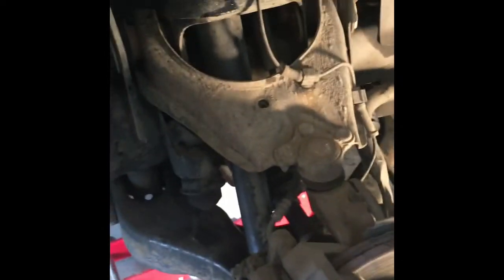Today we're working on a 2004 Chevy Colorado and I'm replacing the front shocks.